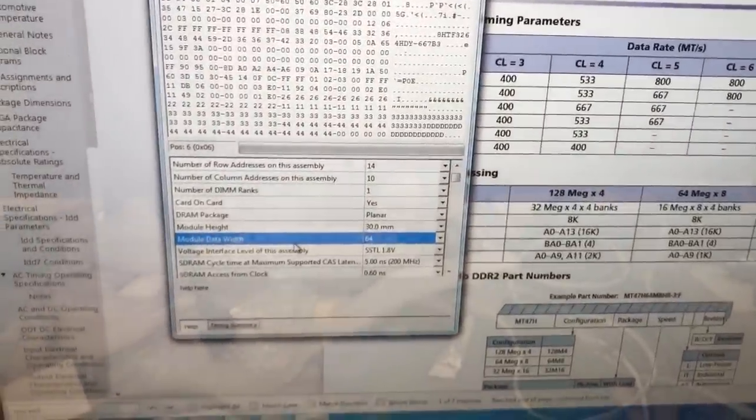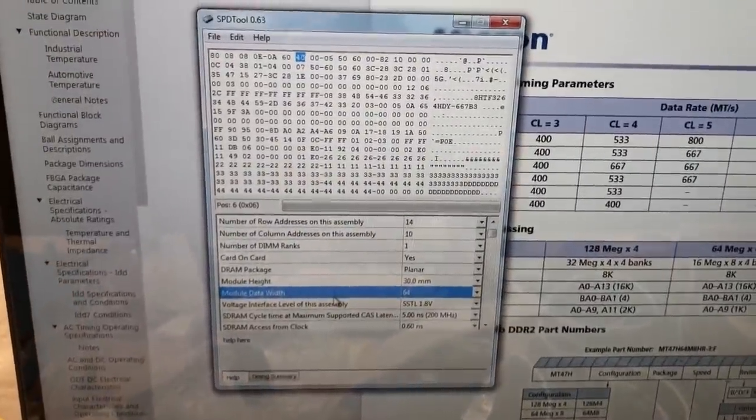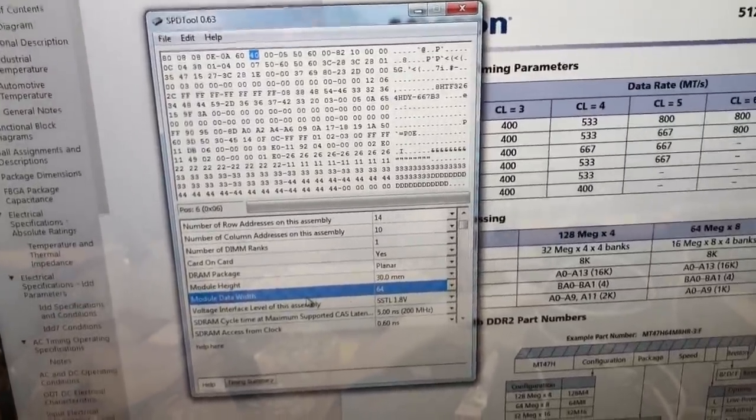Now that we've gotten the SPD data modified to our liking, we need to modify the actual SPI ROM with that new SPD data. We'll search for it, find the section, right-click, select Extract Body, open it in the hex editor, copy in the edited SPD data, and paste-right to overwrite it with our modified SPD data.